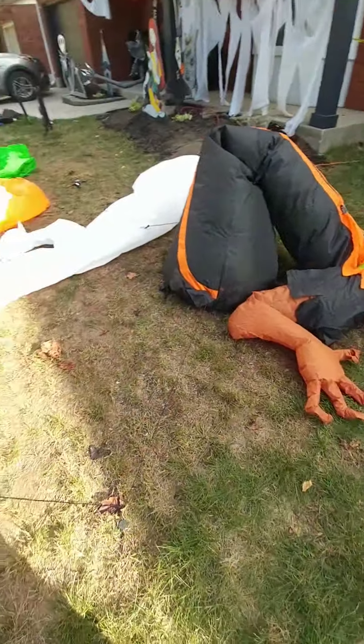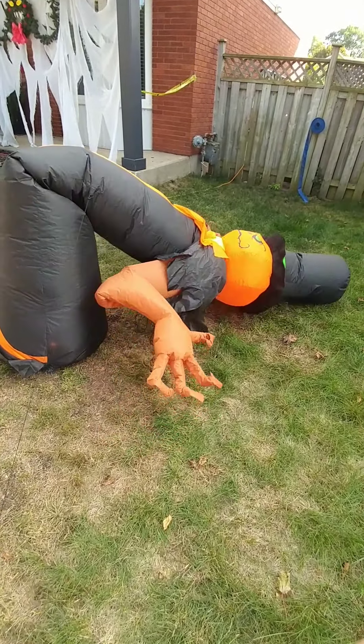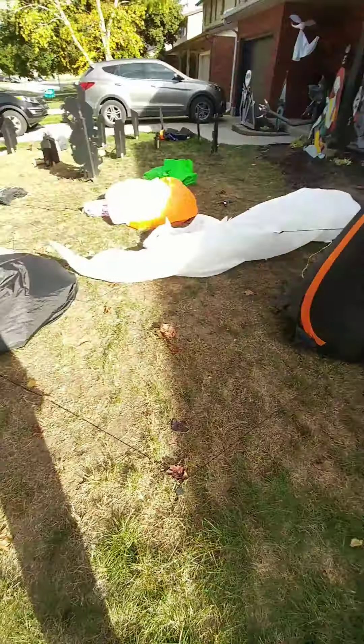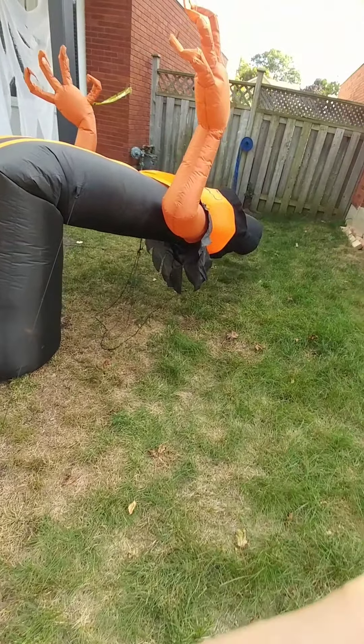Here's our Pumpkin Scrooge. Will he get up on his own? Oh no, he's down. Pumpkin Scrooge is down.